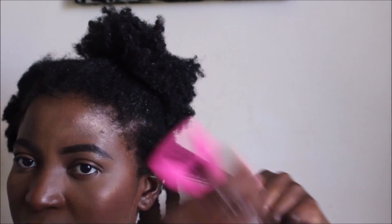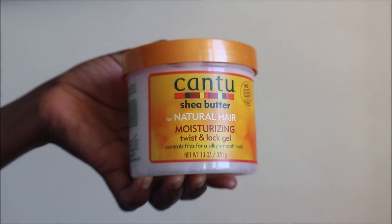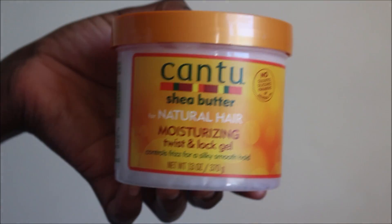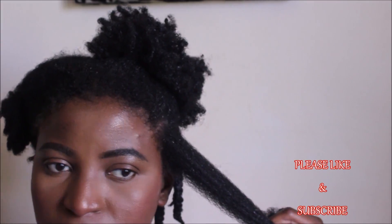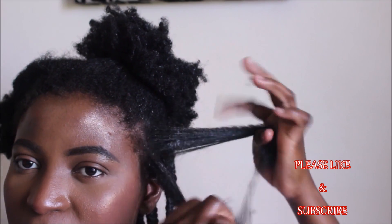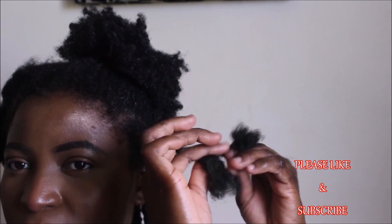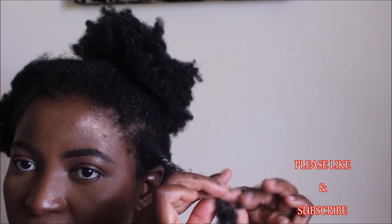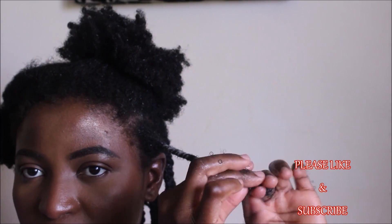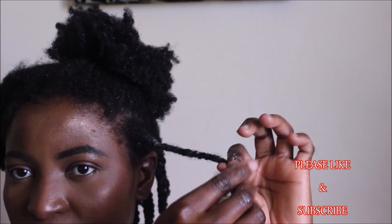For my styler — the C in the LOC method — I'll be using the Cantu Shea Butter Moisturizing Twist and Lock Gel. I love using gel for my styles: braid-out, twist-out, wash-and-gos. Gel gives me coil definition that lasts beyond a week, up to two weeks. Even if my hair is moisturized, if I lose coil definition I'd be forced to restyle, and I love moisturizing my hair once every two weeks and wearing that style for two weeks before doing anything to it.